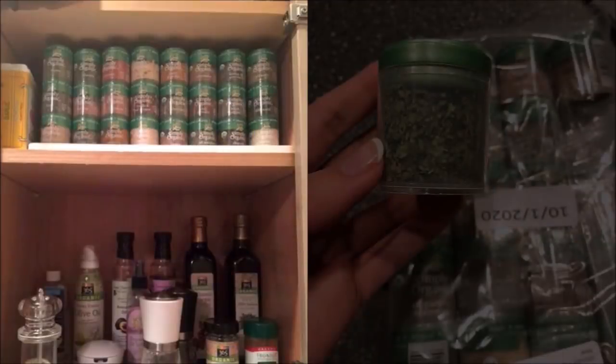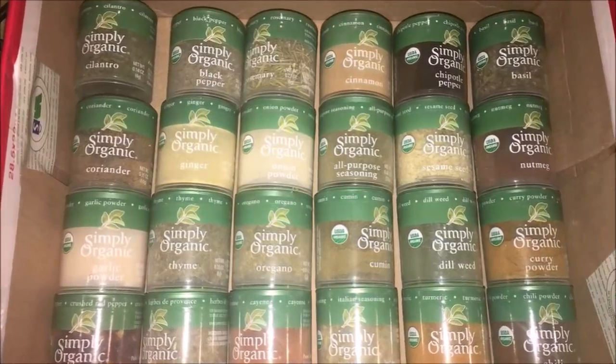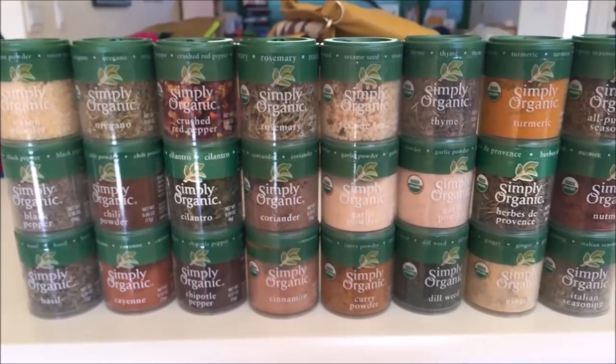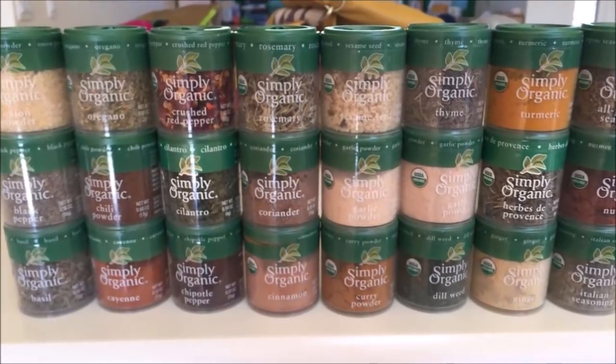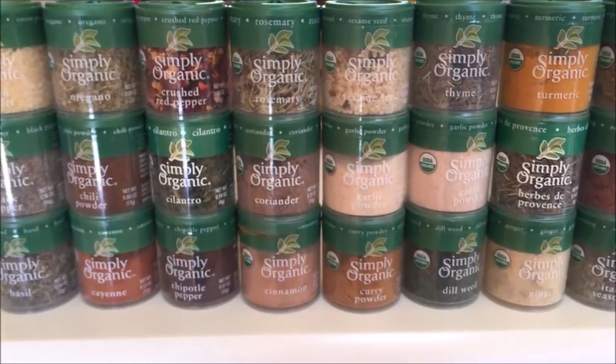11. Stock this tiny spice bottle set for warm home-cooked meals. If you just started to attempt to cook, then this starter set is perfect. It is absolutely adorable and it makes your cabinet look super organized. They stack nicely and the spices flow well out of the caps, but you have to stab the seal with a pen or something to open it.